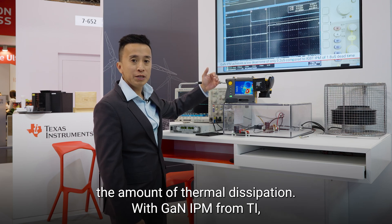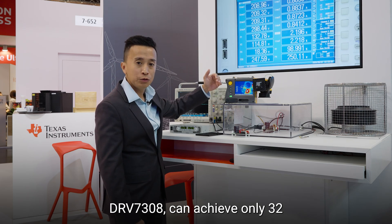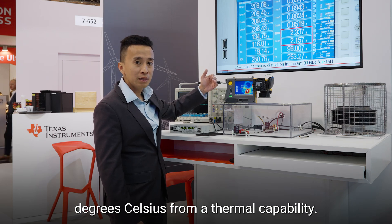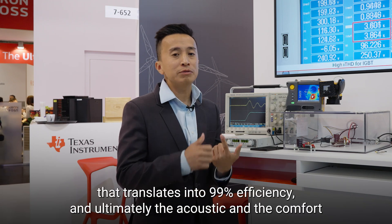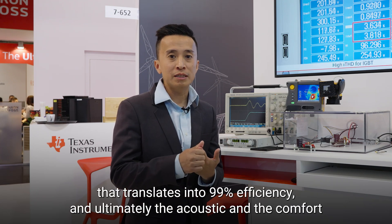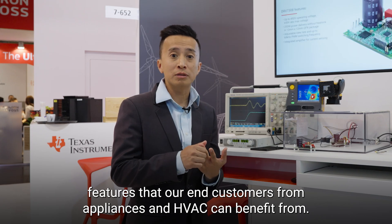With the GaN IPM from TI, the DRV7308 achieves only 32 degrees Celsius in thermal performance. That translates into heatsink removal, 99% efficiency, and ultimately the acoustic and comfort features that end customers in appliances and HVAC applications can benefit from.